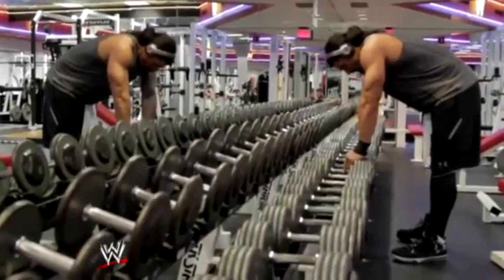Day 6: After an exhausting five days of intense workout, Reigns keeps his last day relatively light. He starts the day by jogging followed by a set of cardio exercises. The rest of his workout is a superset of abs, biceps and triceps exercises.